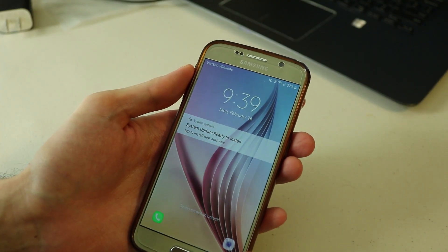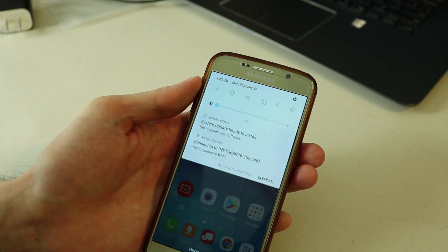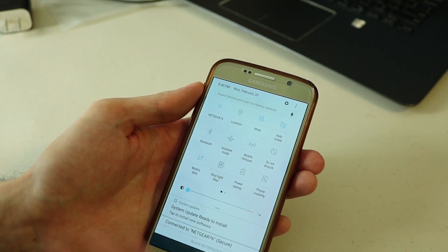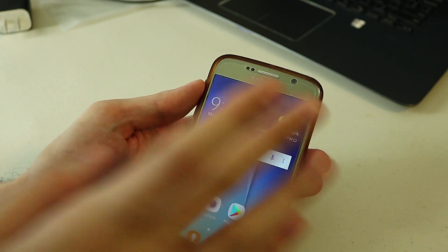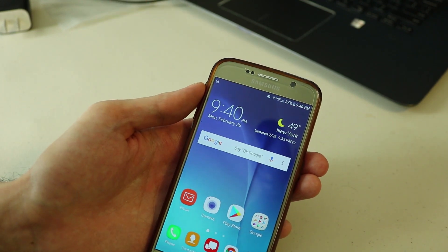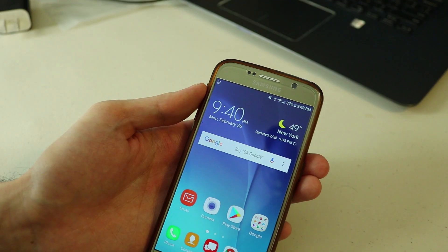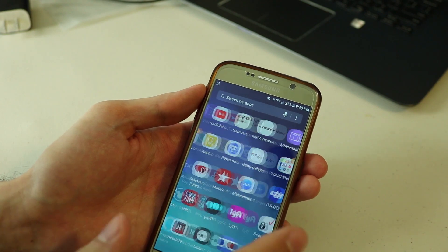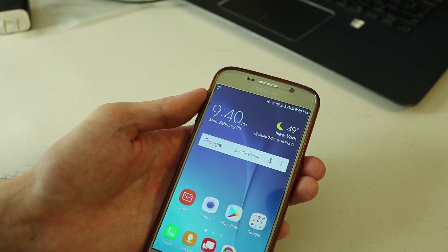The phone has been updated to Android 7.0 Nougat and it has a whole new design. I know this update came out a long time ago — right now everyone's anticipating the update for Android 8.0 Oreo — but the look is different, much different than before. It's something new and fresh to me and it's looking great. It's the full Android Nougat design.